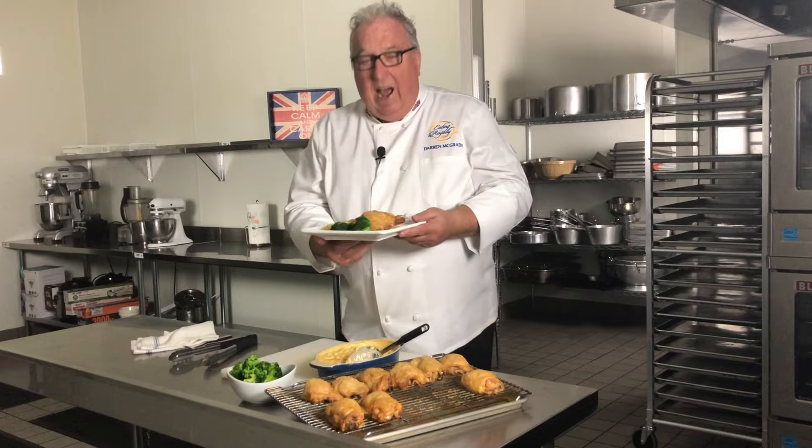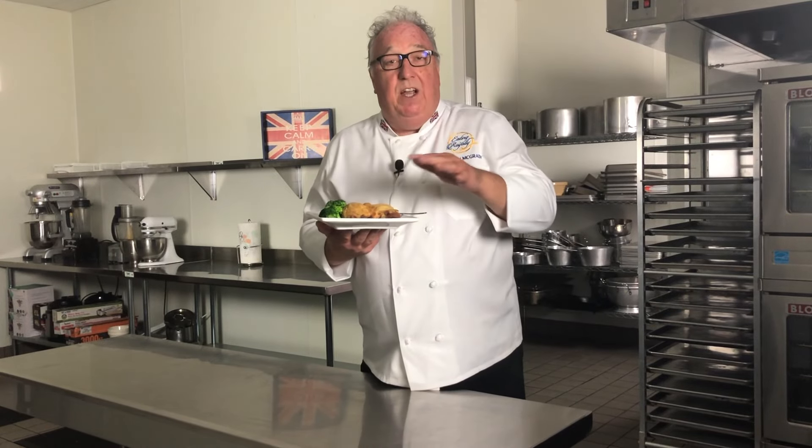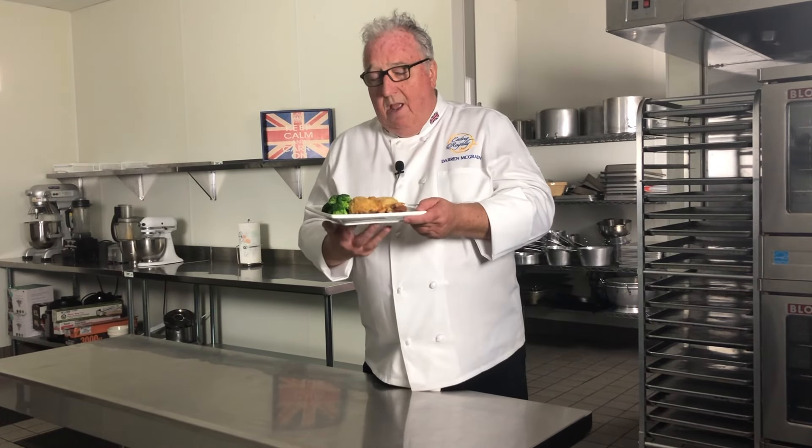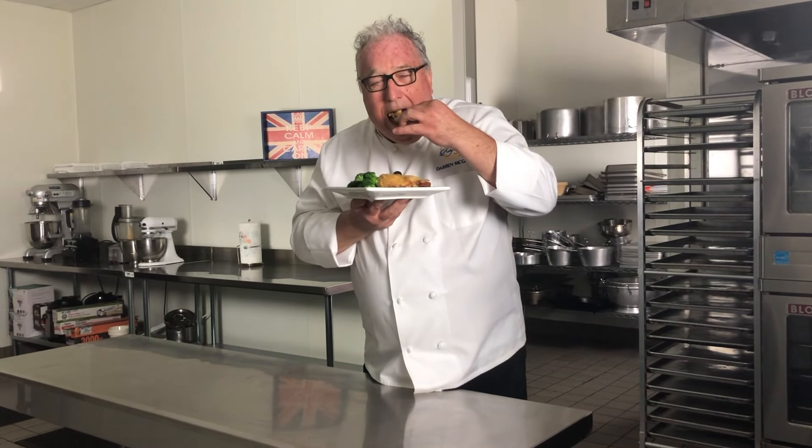Super healthy! How cheap is this dish to make at home? A perfect midweek dinner for the family. If you want a copy of my cookbook, The Royal Chef at Home, the link's in the description. Subscribe to my channel for more recipes, and make this dish at home — it's incredible. See you again soon.